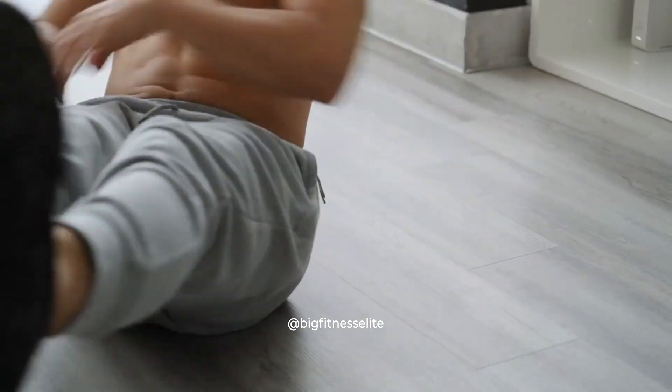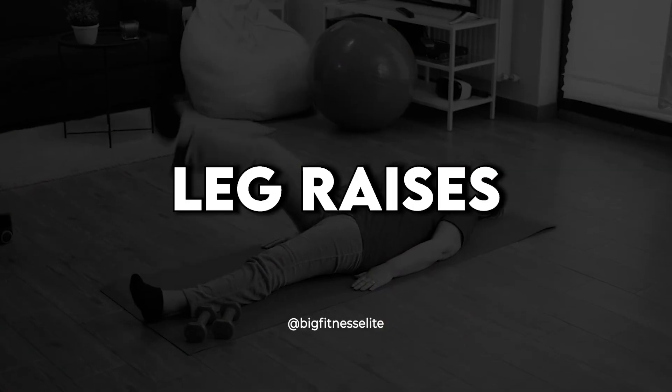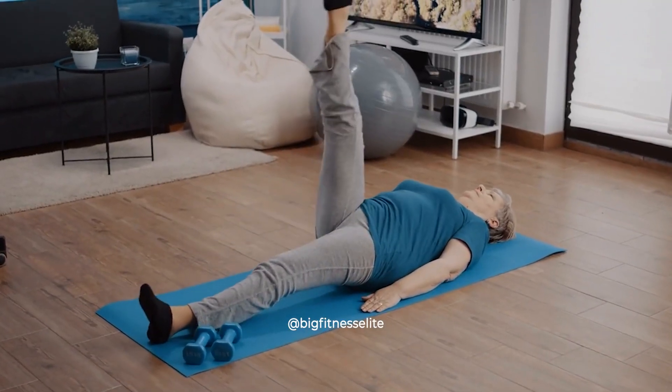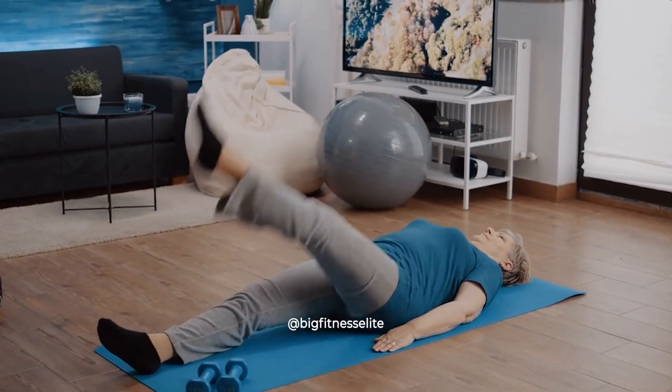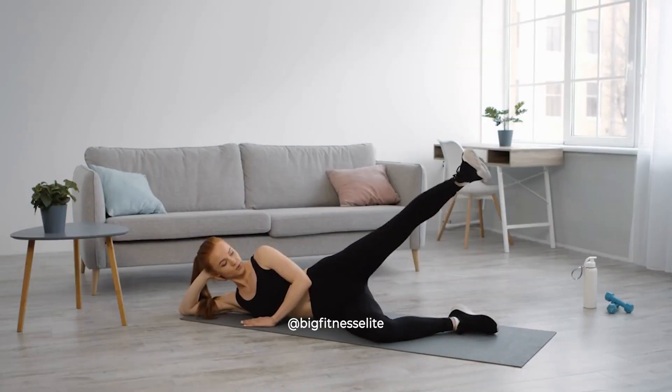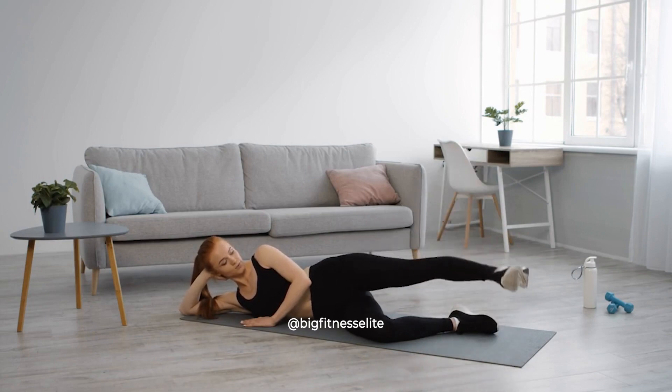This is my all-time favorite ab exercise, by the way. Leg raises. Make sure you're keeping your neck and shoulders relaxed. This exercise is guaranteed to make your lower abs scream for mercy. Let them scream. Their scream will give you the six-pack of your dreams.